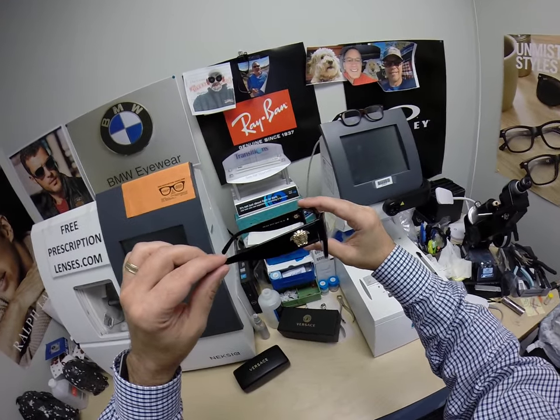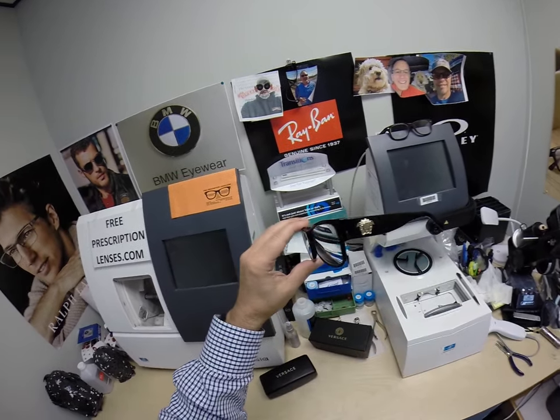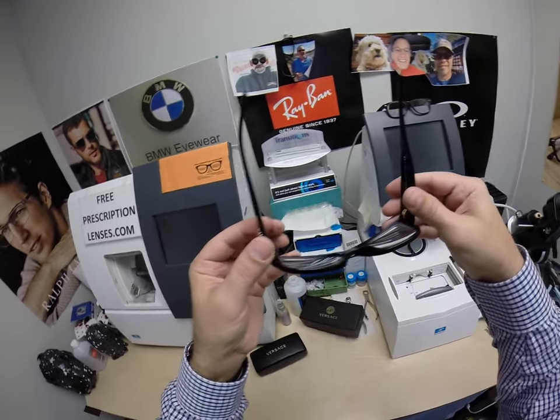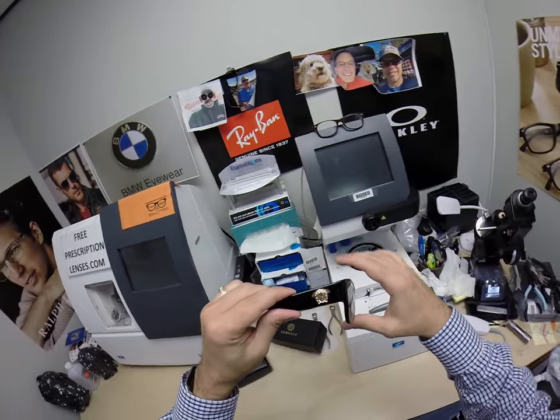This is a fairly strong prescription. The nice thing about this frame is the thicker temple and the thicker plastic block the side view. Nobody sees the thickness of the lens in there — only the top corner, which no one else will see because it's blocked by the temple.